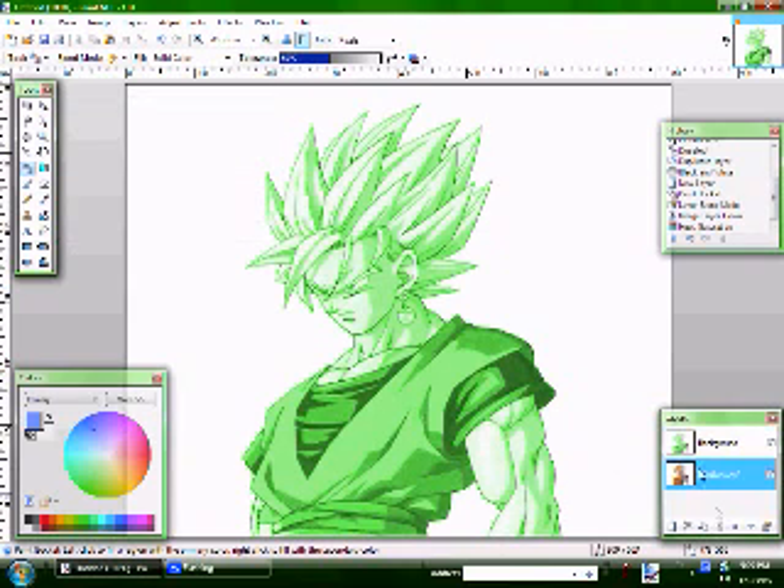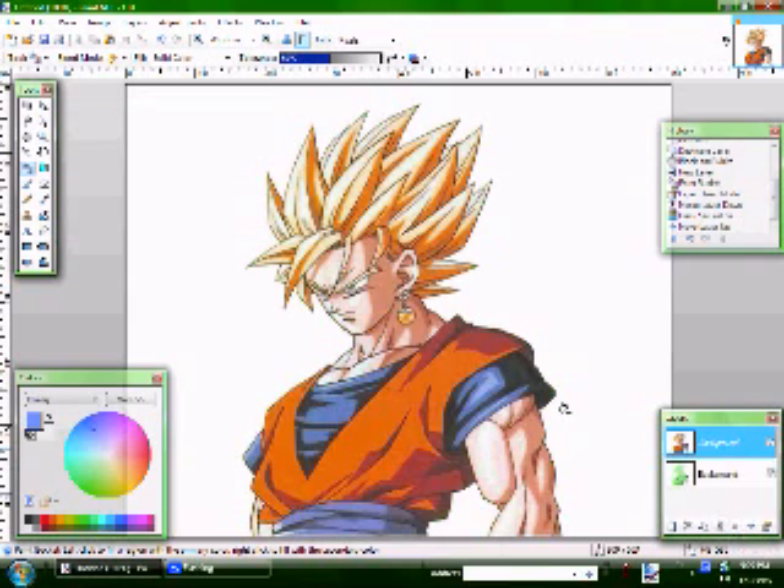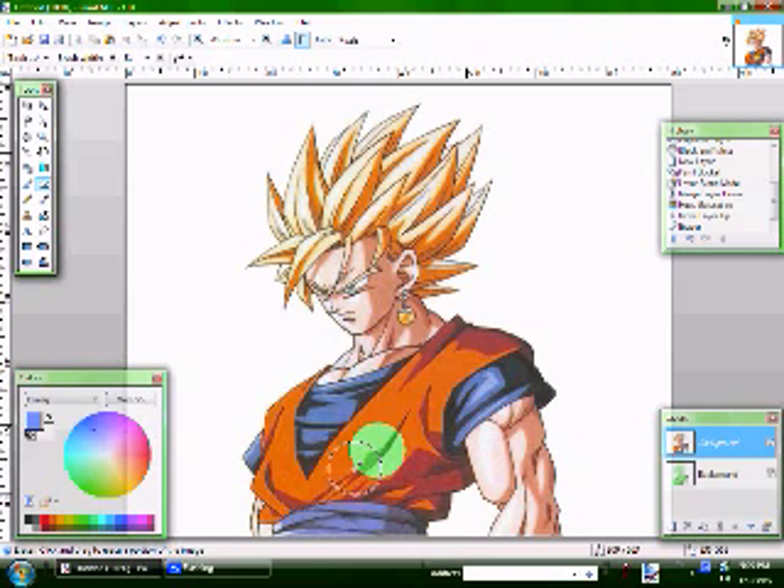Now you come back to this picture. Move the layer up. Select the eraser tool and make it a little bit bigger, which you do by pressing the right bracket button. To make it smaller, you press the left one. Come over here and erase everything that you want to be green.